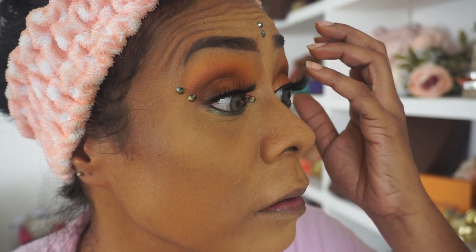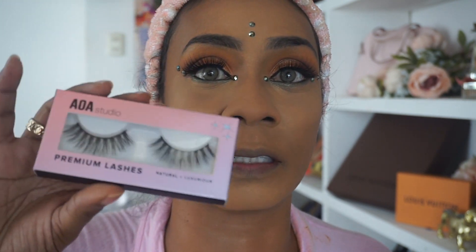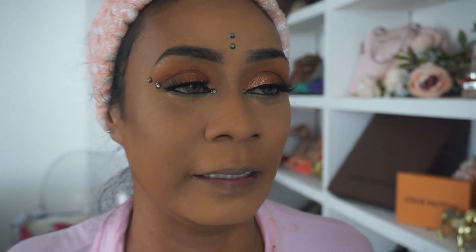These lashes are quite nice. These are the AOA Premium Lashes. This style here is called Jackie, and the one I have on is called Colleen. These cost $1.50, very light on the eyes. Let me just fix my hair and put on some lipstick.